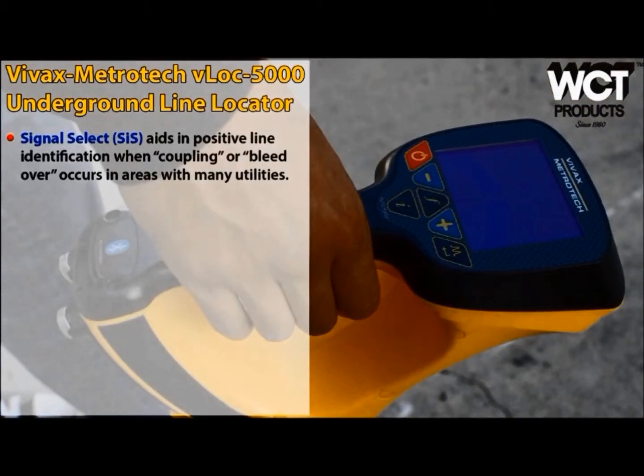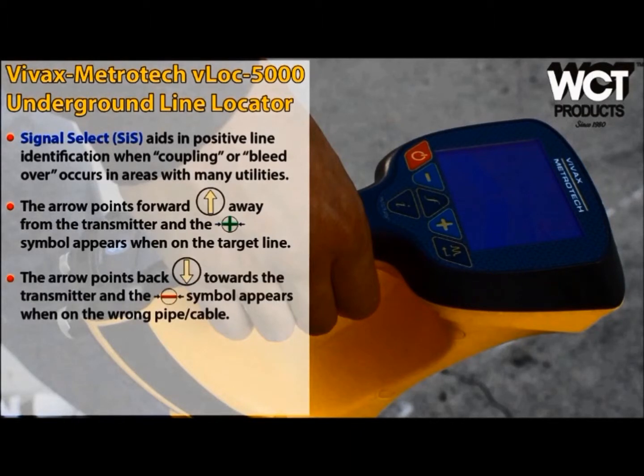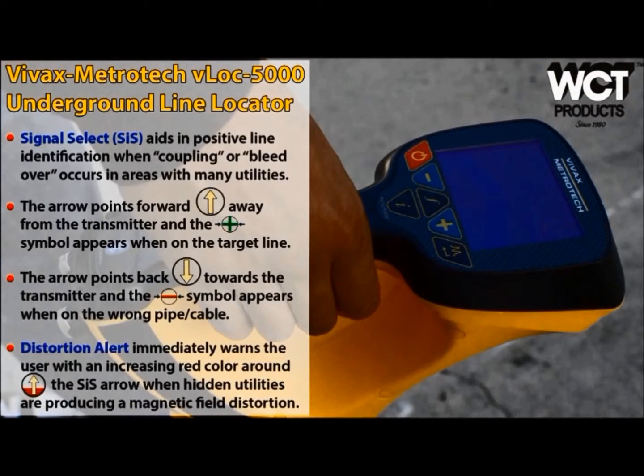Locating in signal select mode is extremely helpful when working in areas congested with multiple buried utility lines. It works much like peak and null mode but operates on a different frequency that compensates for possible bleed over from the signal. The compass line is replaced by an arrow and coupled with color-coded plus and minus signs, again providing double verification for positive line ID. When the arrow is pointing away from the transmitter, you know you are on the right target. Signal distortion is easy to detect by the amount of red surrounding the signal select arrow — more red equals more distortion.